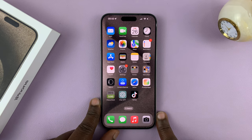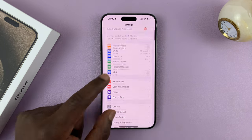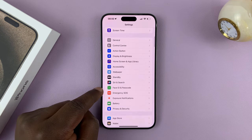So if you want to secure your lock screen with a passcode, then go to Settings. From the main settings page, scroll until you get to Face ID and Passcode.